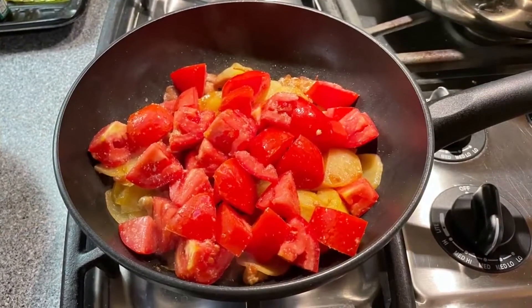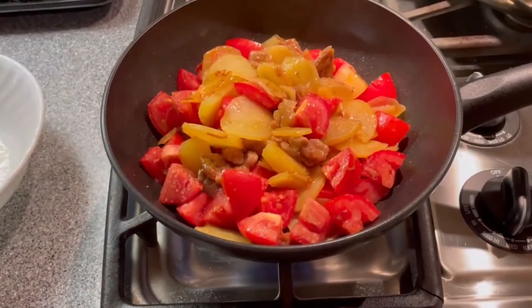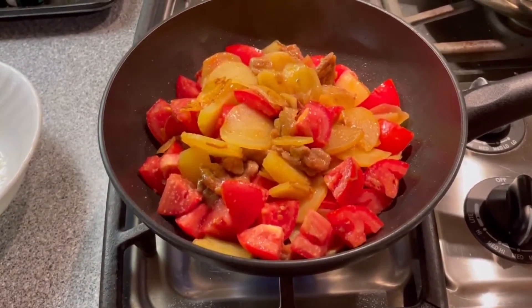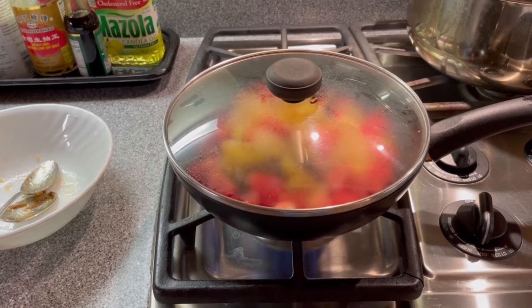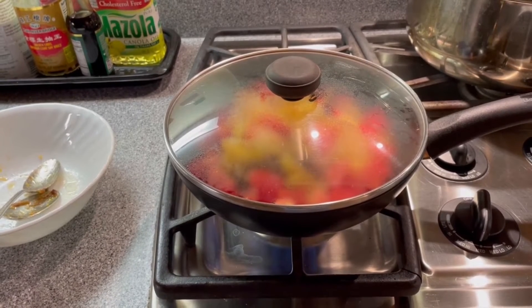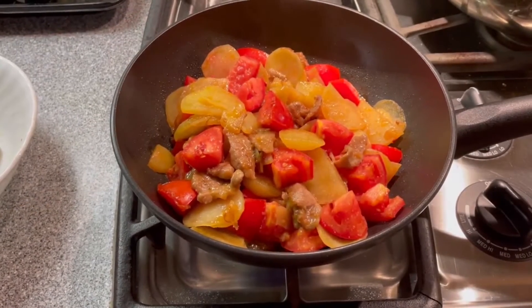Add in the tomatoes and mix all the ingredients together. Cover the fry pan to cook the tomatoes for two minutes. The cooking is done when the tomato is soft enough.